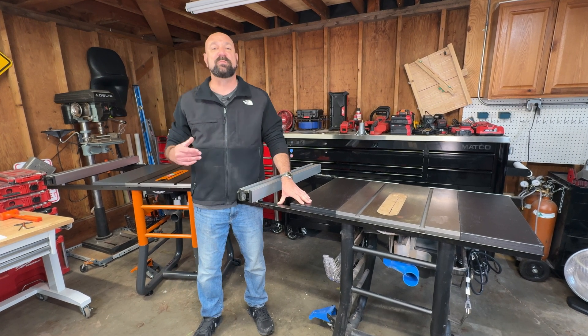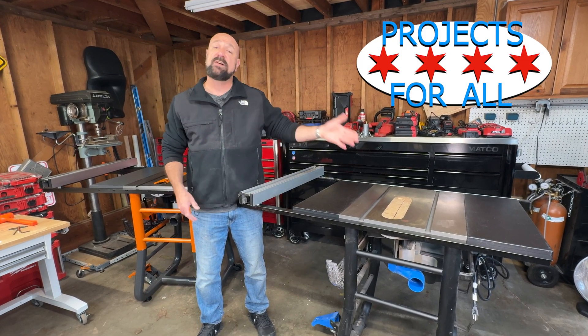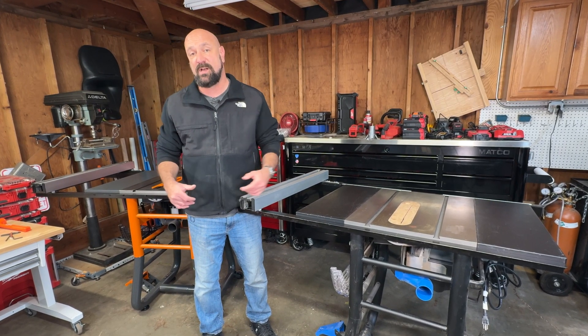Welcome to Projects for All. My name is Mike and today I have the Delta 36725T2 and behind me here is the Rigid R4560 table saws.